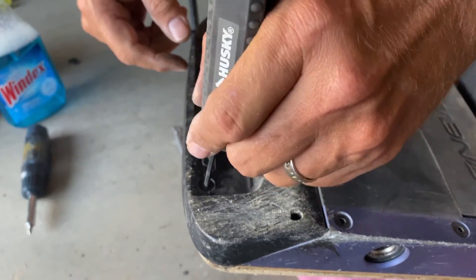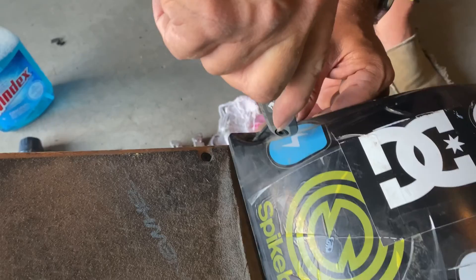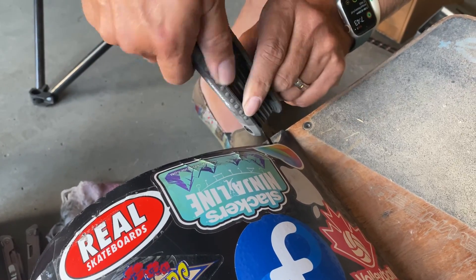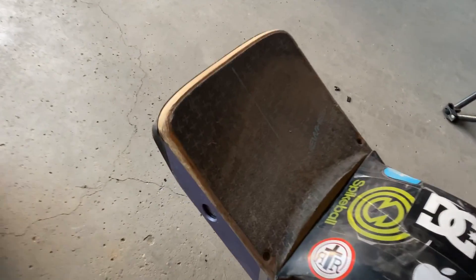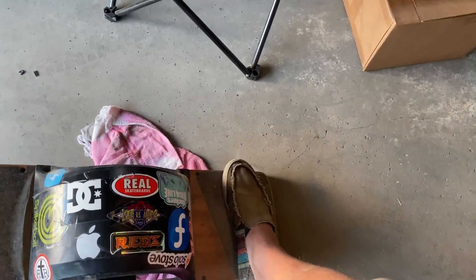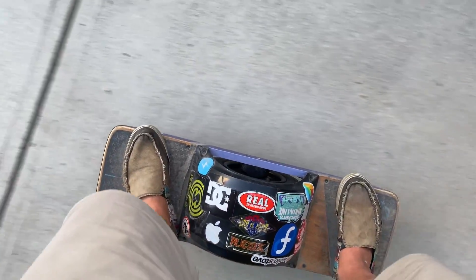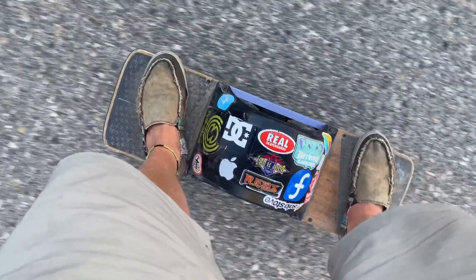When I bought my one wheel it came without a wheel cover. A lot of people ride without the cover, but I like having it because it prevents any little rocks or dust from being kicked up into my shoes. I found when I didn't have the cover my shoes were just getting so dusty and little rocks were being dumped in there. Plus now I've got a place to put a whole bunch of cool stickers — so I like the cover.